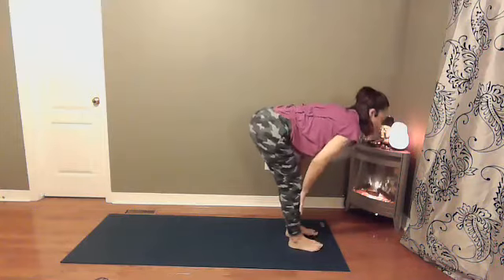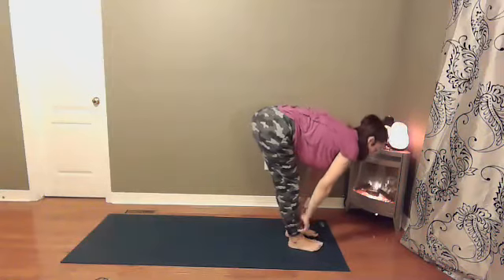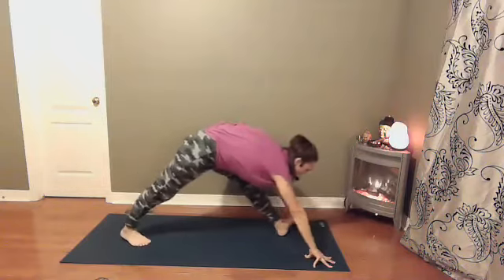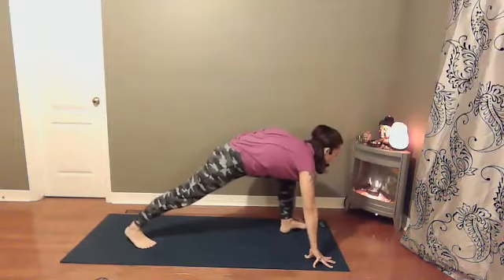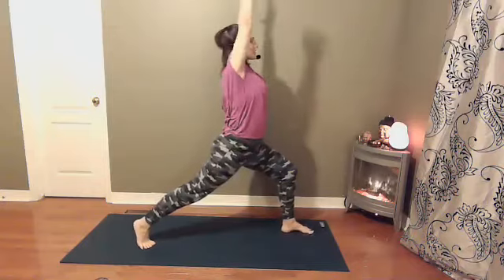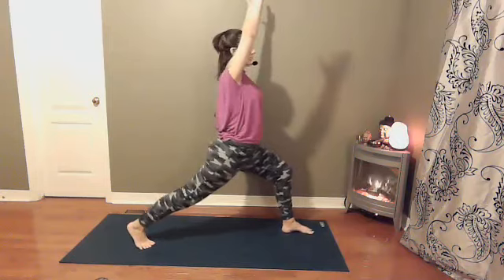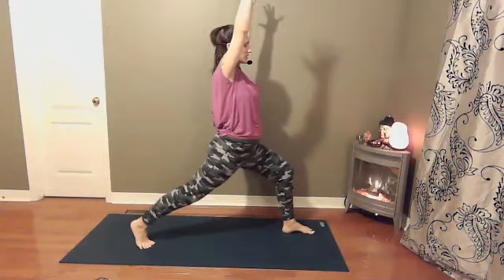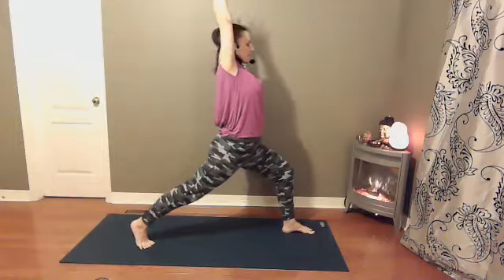Inhale, hands to shins or thighs, halfway lift. Exhale, forward fold. We'll take a big step back here with the right foot. Knee can come down to the earth for a low lunge, or you can keep the knee up. Squeeze your inner thighs together as you rise. Check the shoulders. Rolling the left hip back, right hip forward. Squeeze the thighs towards center. Exhale, hands come down towards the earth.